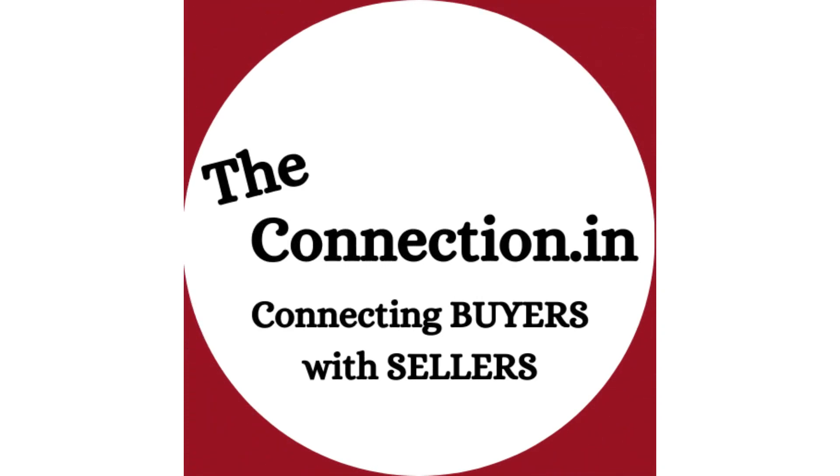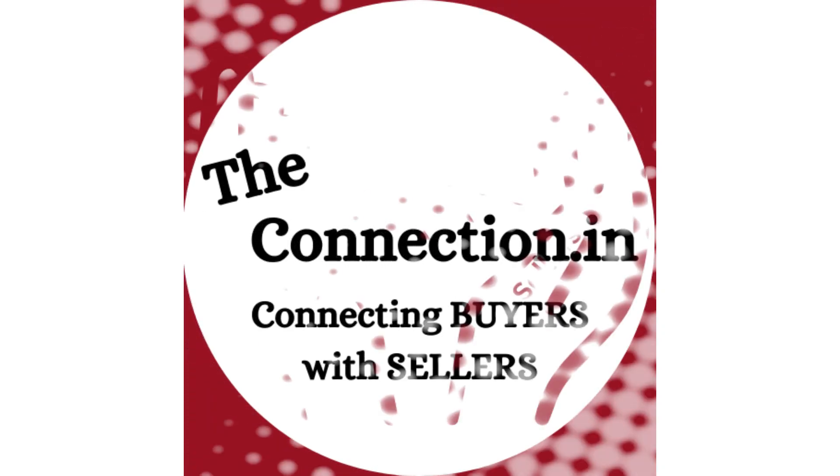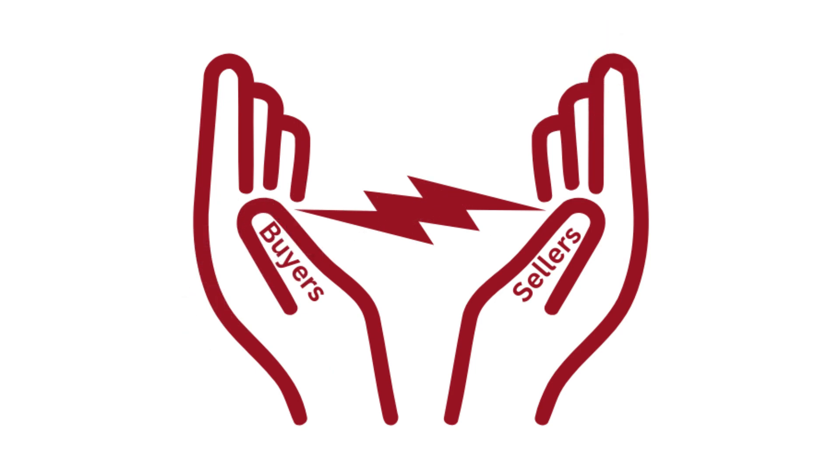Hello! Welcome to our channel The Connection. We offer a platform which helps connect buyers with sellers. Today we will share with you everything you need.